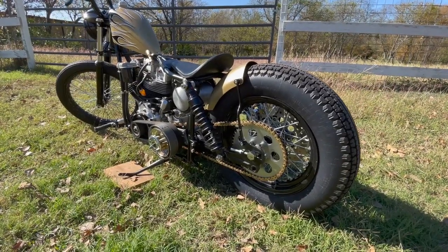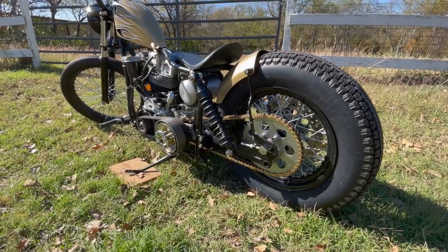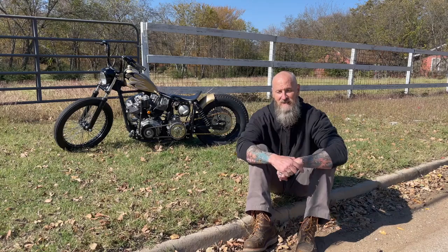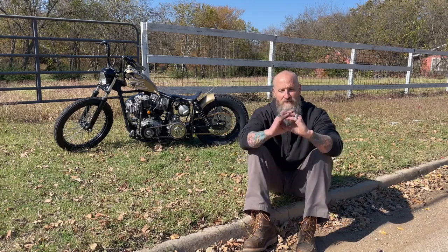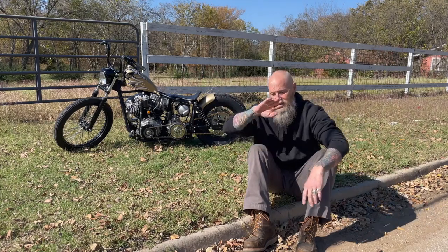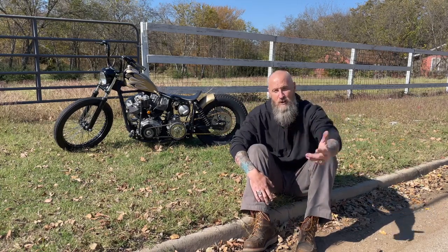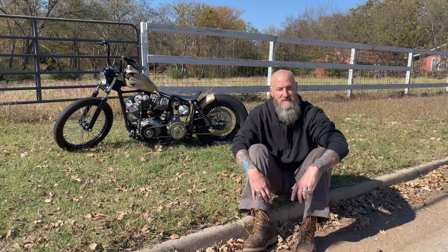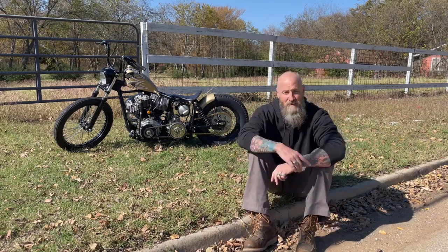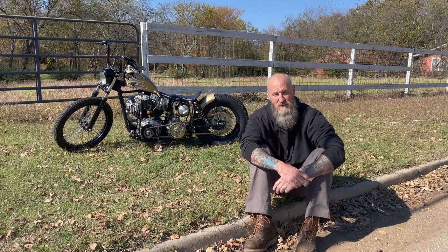This is really a nice restoration — the idea was to clean it up as much as we can. Bill laughs at me because Bill wanted to keep it simple, but I kept cutting tabs and adding things. As long as we're here, why not do more? Bill would say no, let's just keep it the Harley, and I said it's going to be the Harley, but let's just build something special.